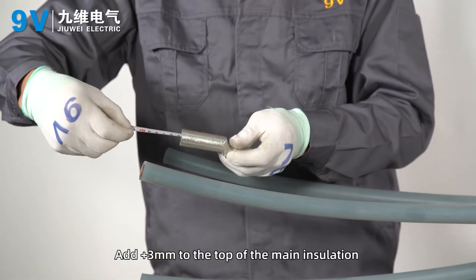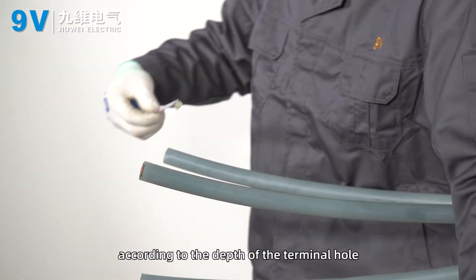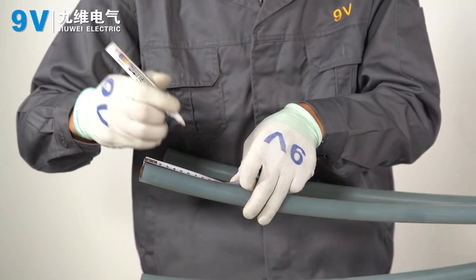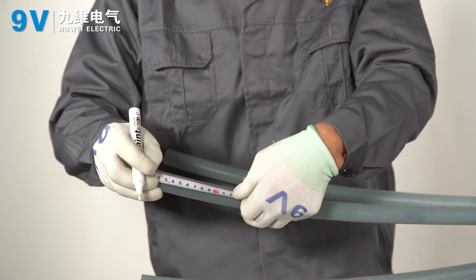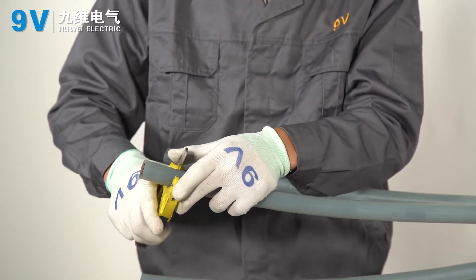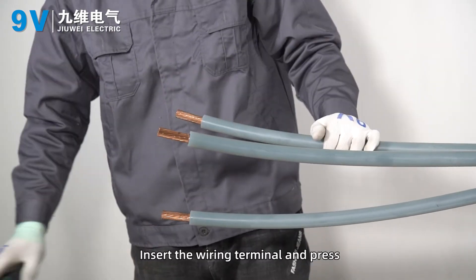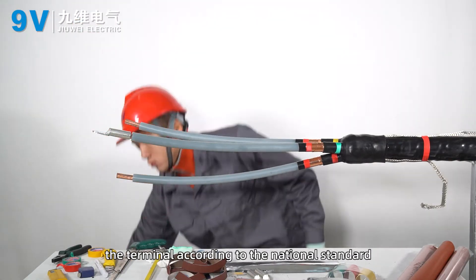Add 3 millimeters to the top of the main insulation according to the depth of the terminal hole, and cut off the main insulation of each phase. Insert the wiring terminal and press the terminal according to the national standard.